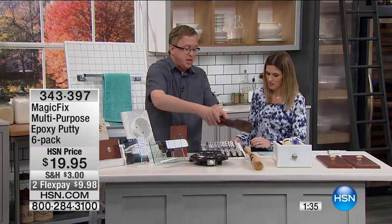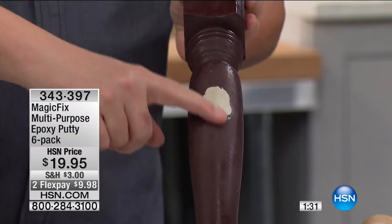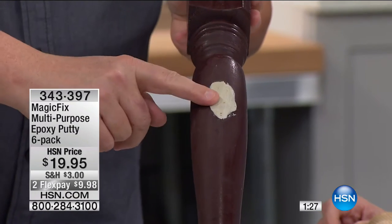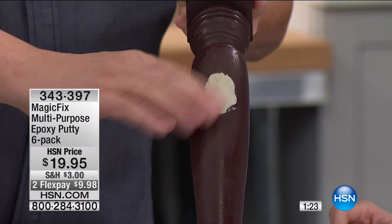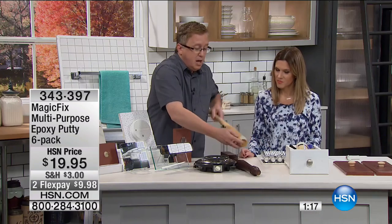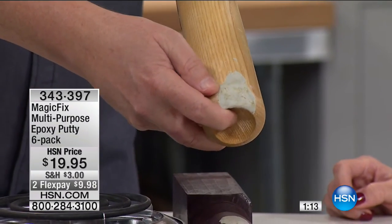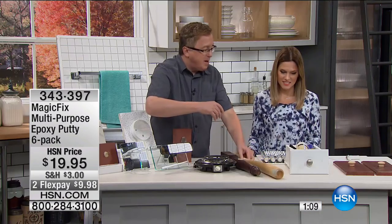Even on a fine piece of wood where you get a chunk out — maybe this is one of your favorite antiques — you can actually use Magic Fix on here, sand it down, and paint it. You'd never even know it was there. This is sandable, paintable, stainable. Even little Johnny's bat: if he swung for the fences one too many times and cracked his favorite bat, you could fix it.